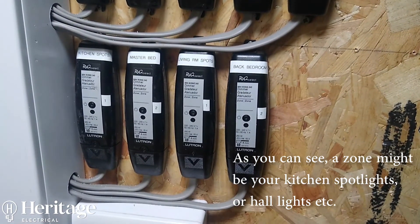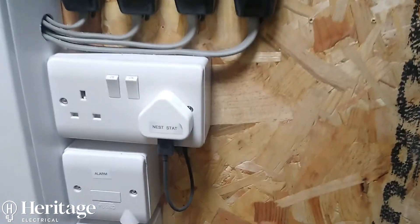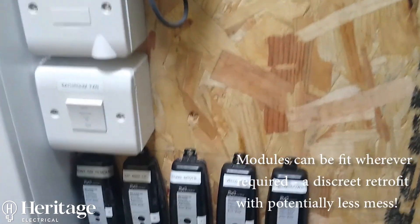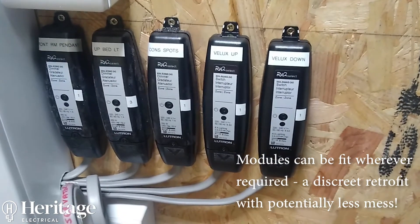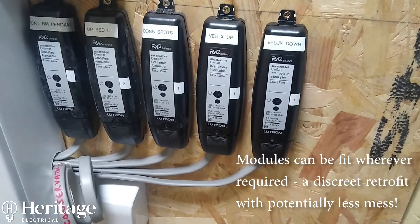These are a retrofit solution, so the modules are designed to fit through a spotlight hole — a 68mm hole drilled for a spotlight. You can pop these behind spotlights in stud walls and in bulky light fittings. They'll fit inside the fitting in case you don't want to be chasing walls out or putting new cables in. This is a way of making an existing installation a smart automated system.